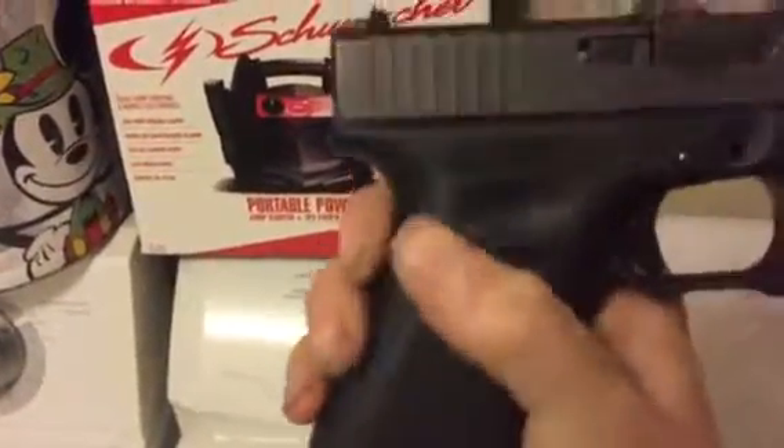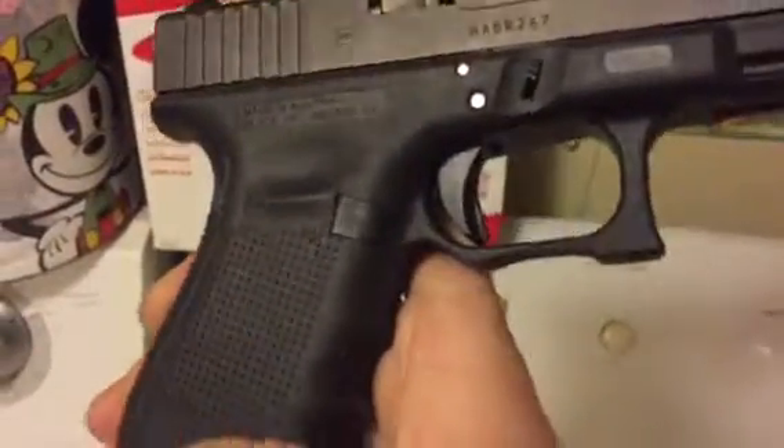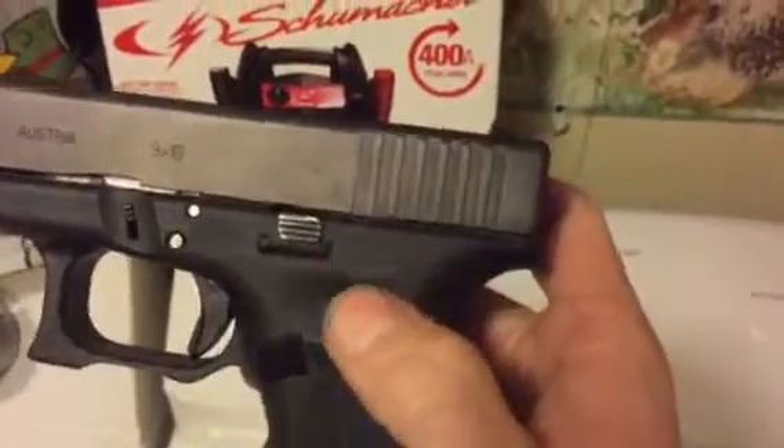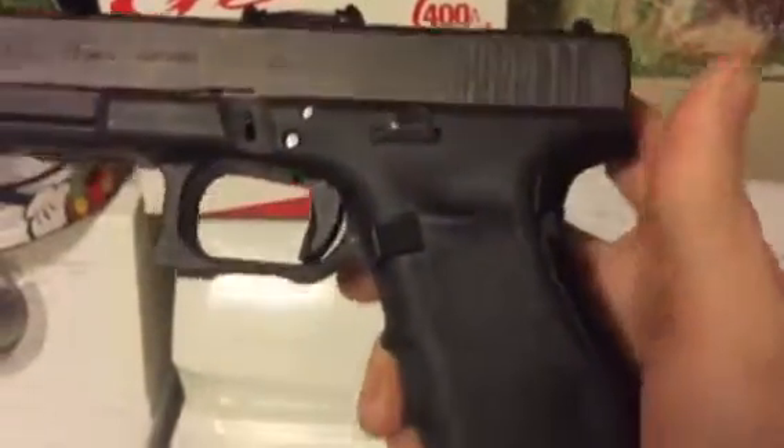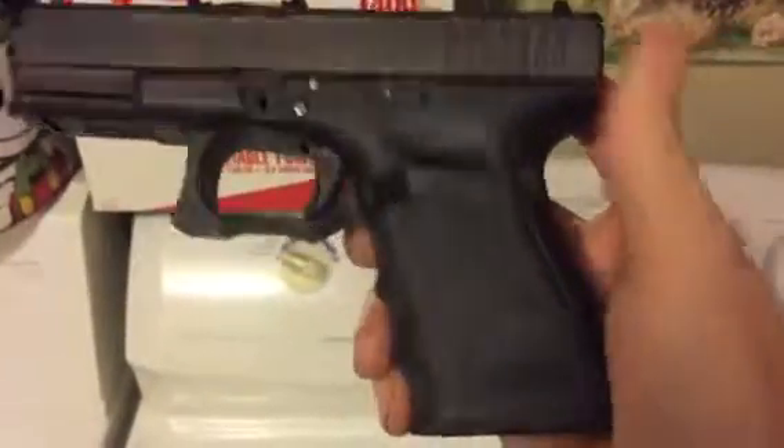Once I get all this stuff off, I'll use some real fine sandpaper and smooth all this down almost back to a stock kind of finish, and then I'll start making a video showing you guys how to stipple.